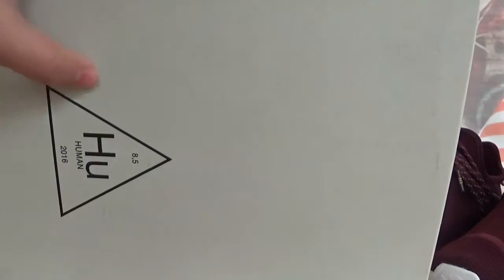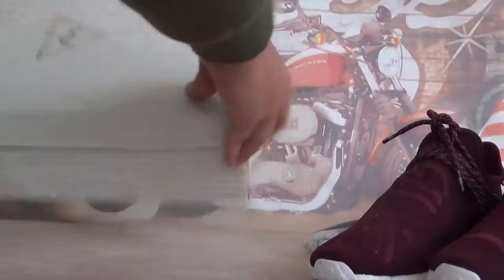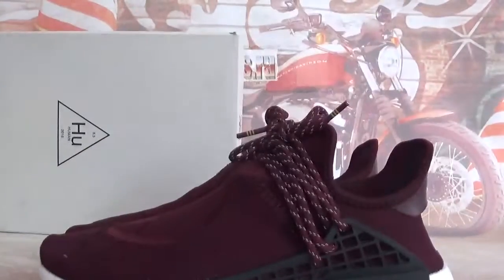And here I got you — unbox. Open it, you got the pattern. Pull off the Adidas pattern. Okay, and this is the shoe box. Check out the shoe's details.